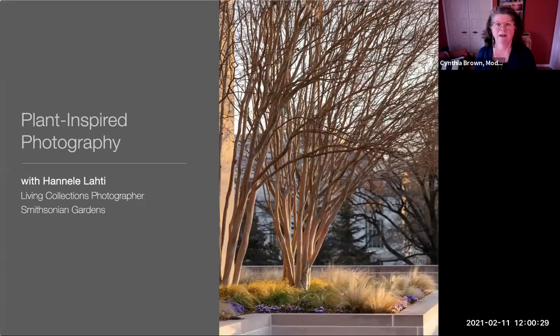Good afternoon and welcome to Smithsonian Gardens' webinar series, Let's Talk Gardens. It is cold and dreary outside Washington DC, but we're about to warm you up with some beautiful images that will remind you to start taking pictures of your garden all year long, so you can reflect on what has worked and what has not worked. With us today we have a wonderful photographer, Hanalei Lati.